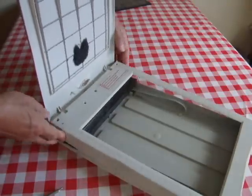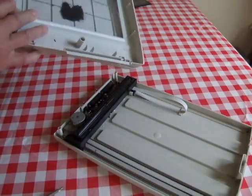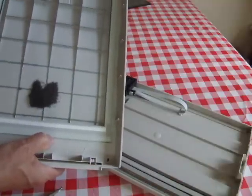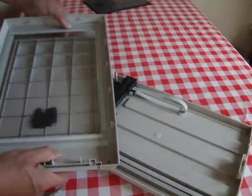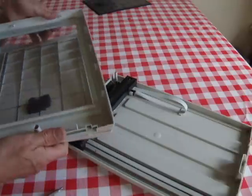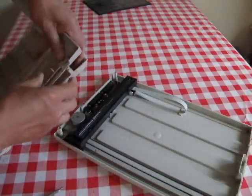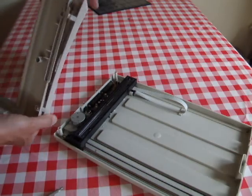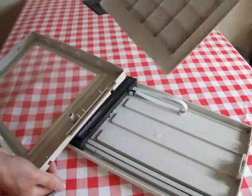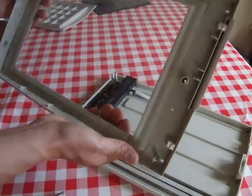Did that loosen anything? Yes it did — that was handy. So we've got glass there. I don't actually have any use for a piece of glass but it does mean I've got to dispose of it differently. The lid just pops off, so that's another bit of plastic — and that bit of glass there.